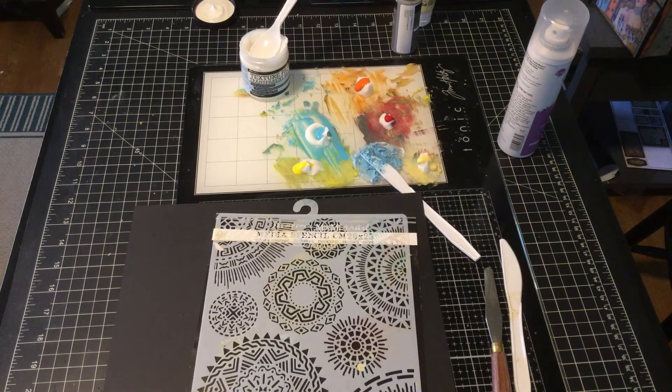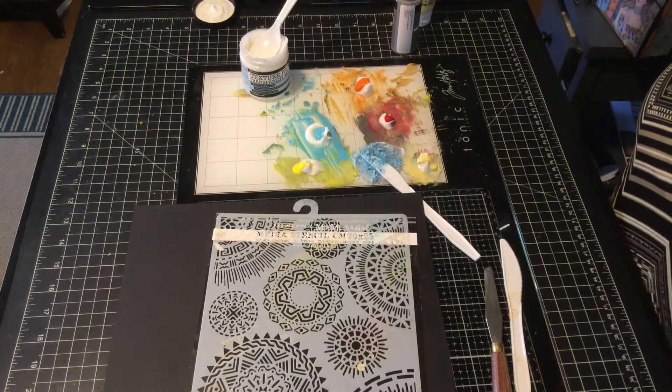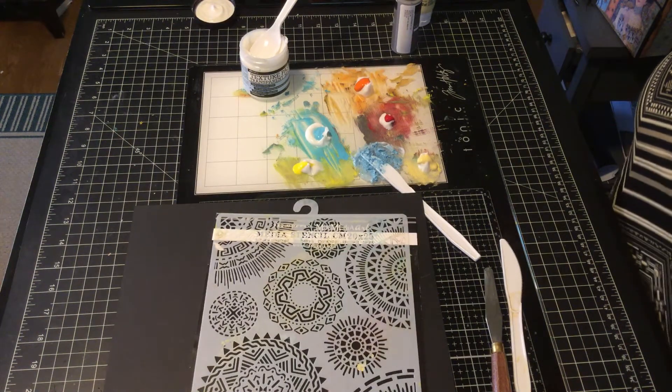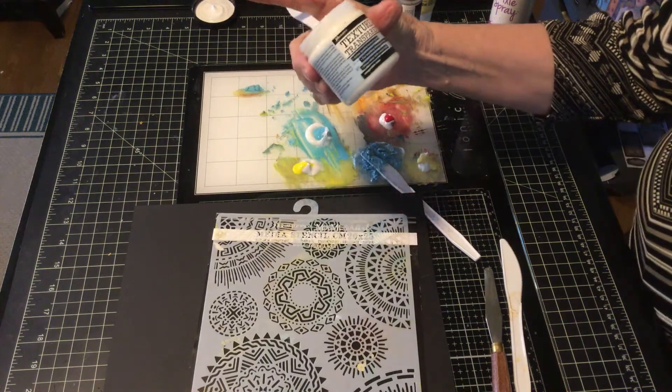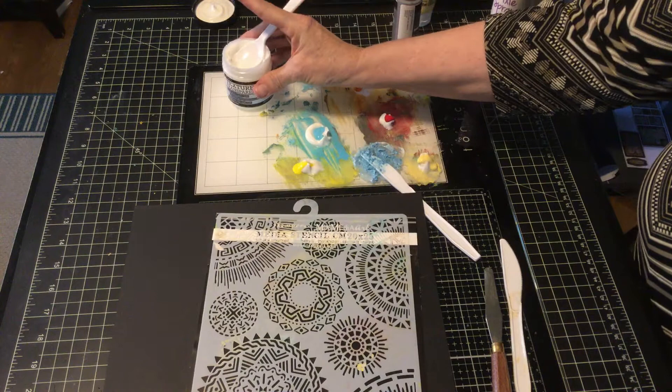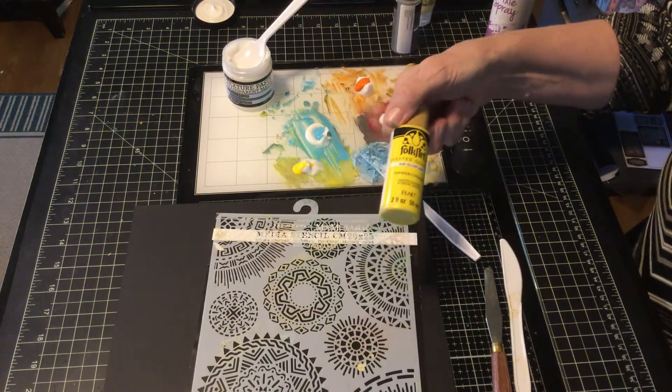Today I'm going to talk about how to bake a Stamperia stencil using some transparent texture paste and just basic old acrylic paint.